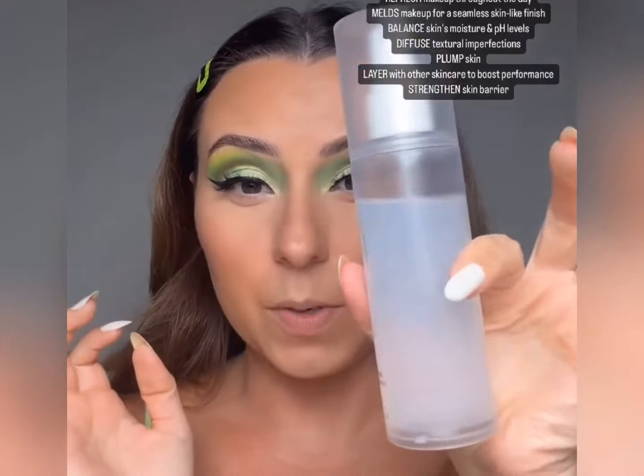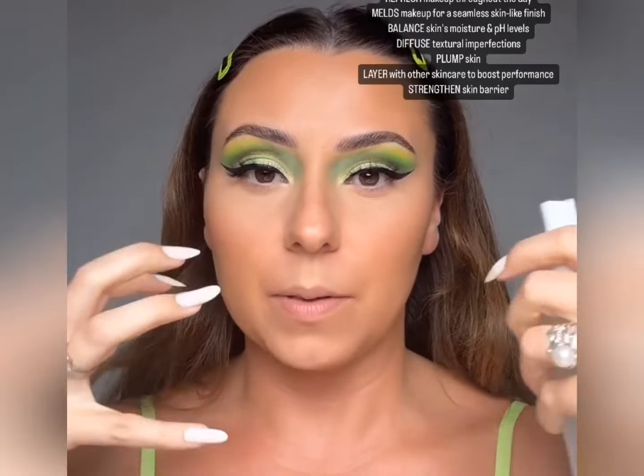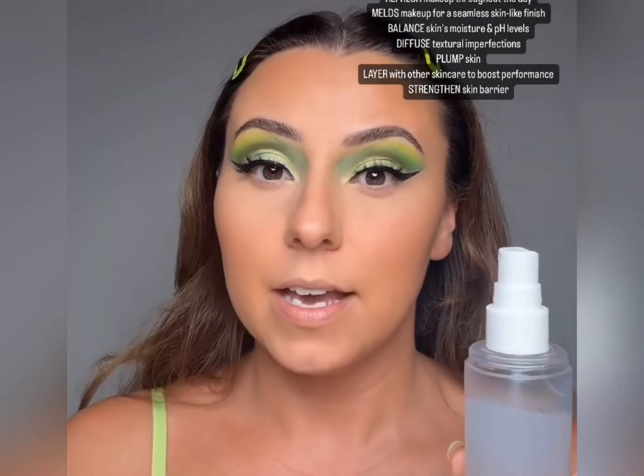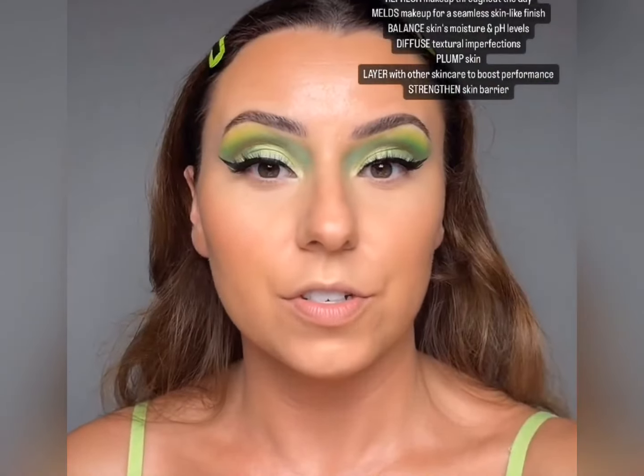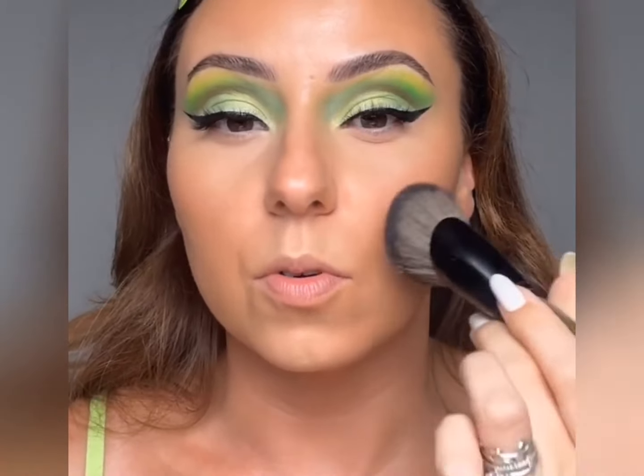I'm not going to spray the center — I really want to melt all the makeup together. The difference with this spray is that it actually sets, but it's a super hydrating spray. I'm going to spray the perimeter and then take my foundation brush to really melt everything together over here. The way that it melts makeup together is pretty exceptional. I'm always looking for something to make everything look more seamless, and this spray does it. I know it'll be back in stock soon. It just feels so lightweight.